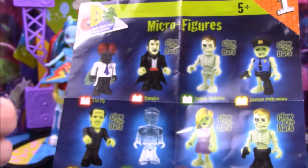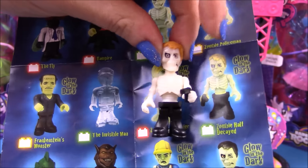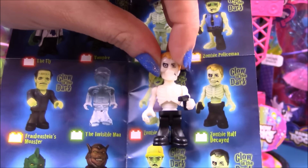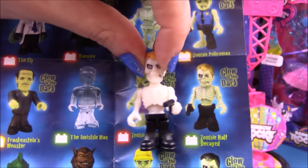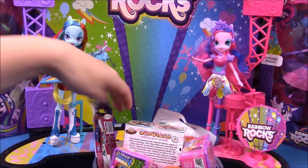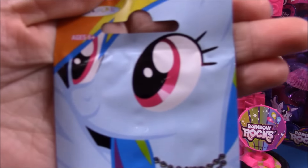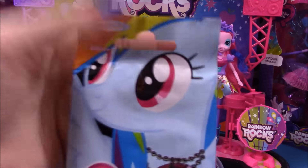Looking at our checklist we can see exactly who he is — it's the zombie half-decayed. Next up we have a My Little Pony dog tag, and we have Rainbow Dash to the front.